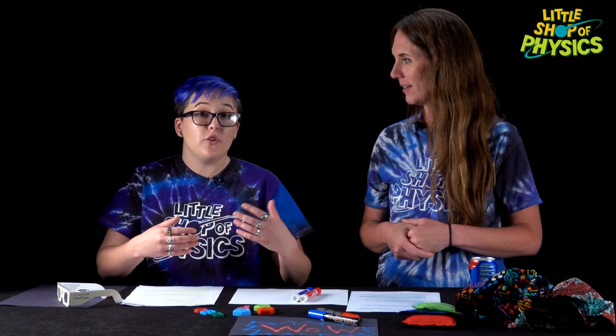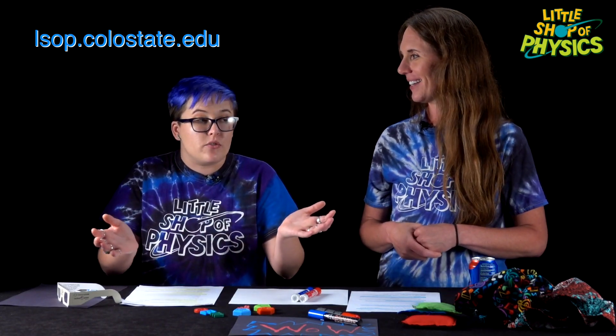To send cool things that your students have done our way, you can go to our website, which should appear on screen right now. Scroll to the bottom to our email address and send us an email with pictures — we would love to hear about anything that your students find out. Our website is also a really awesome place for instructors; it has tons of materials and lots of other cool things you can do, so definitely give that a look. Well, that's all for this one — we'll see you in the next video.